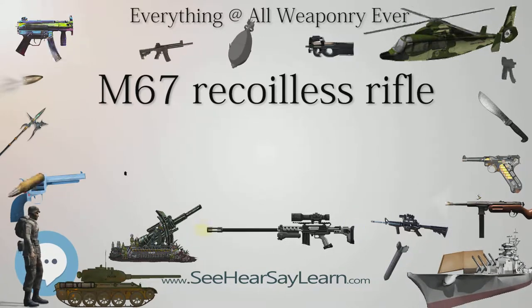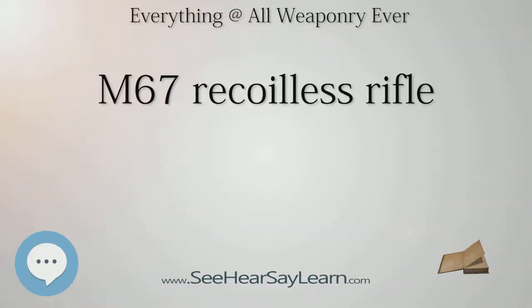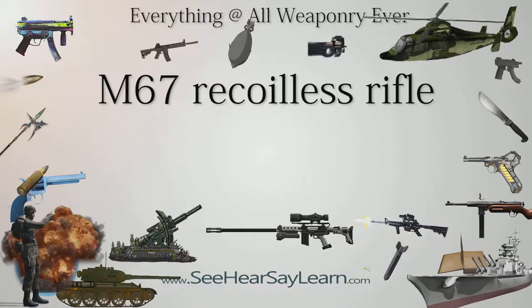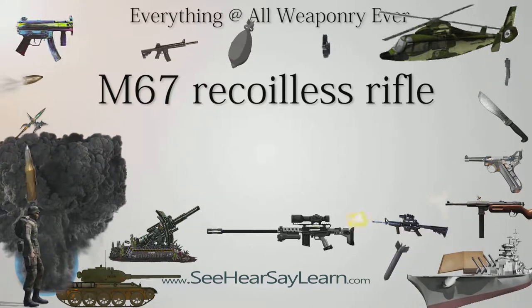Combat engineer units used the M67 as a demolition gun to destroy bunkers and other hard-point targets as part of their MTOE — modified table of organization and equipment — at least as late as 1990. In February 2011, it was reported that stocks of surplus M67 recoilless rifles were reintroduced to the 101st Airborne Division for limited combat service in Afghanistan. Numbers of these weapons were issued to the 506th Infantry Regiment, 4th Brigade Combat Team, for use against fortifications and concentrations of enemy personnel.